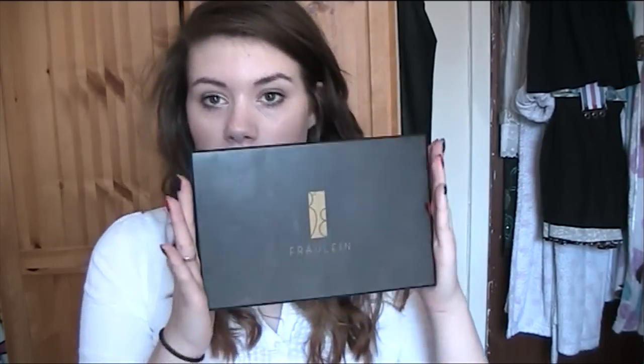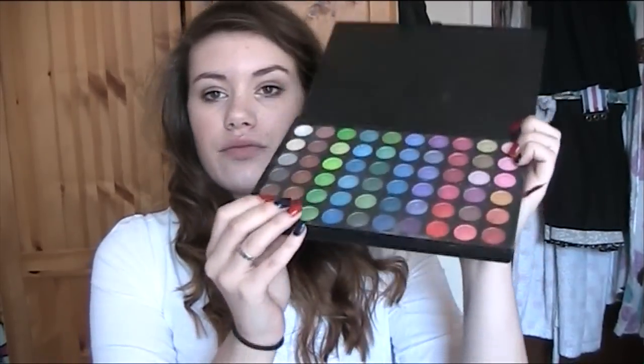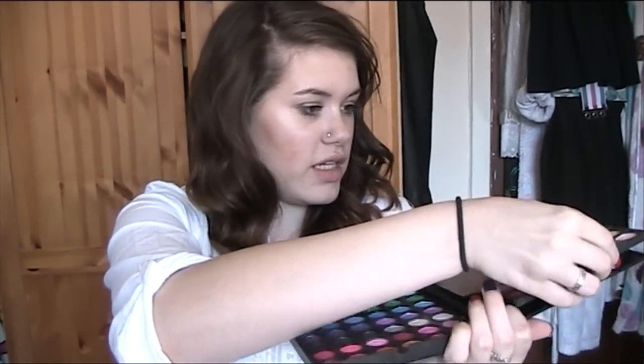I got this for Christmas from my parents and the first thing when I opened it - I got rid of the box now but the box was so gorgeous. It had this 3D feel like pattern on it and I really wanted to keep the box. When you first open it you get these sheets, and you can see this little tag here - you just pull the tag and that lifts up the first layer, and you can put it into here if you want to keep them both open at the same time.